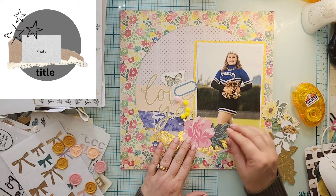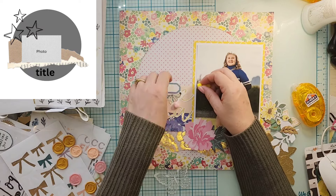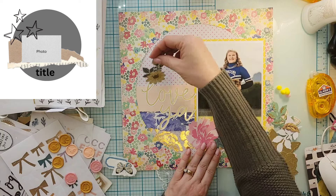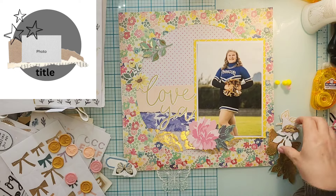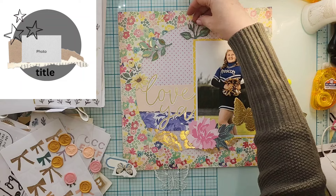I also found these pom-poms and I was so excited! I thought, she's got her pom-poms — I need to get some pom-poms on this layout. I pulled the yellow ones. I do have one pink one, but I think I'm just going to go with the yellow ones.